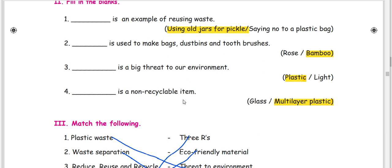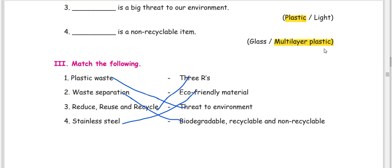A non-recyclable item — this is a non-recyclable example. What is the example? Multi-layer plastic. Now let's look at plastic waste, which is a threat to the environment. Waste separation categories: biodegradable, recyclable, non-recyclable.